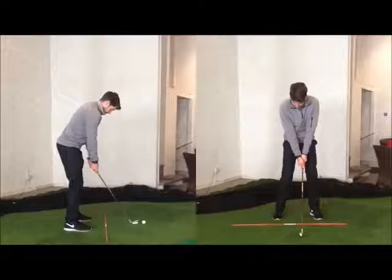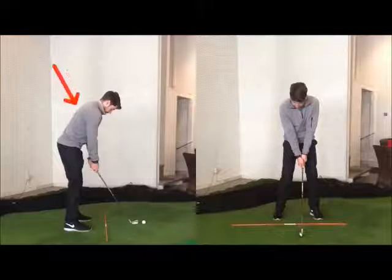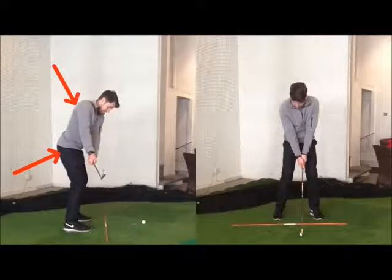The TPI guys talk about early extension, where through impact or the downswing, the chest very much raises up and the tailbone moves forward. But if we can create some dynamics here, most of those things won't occur.